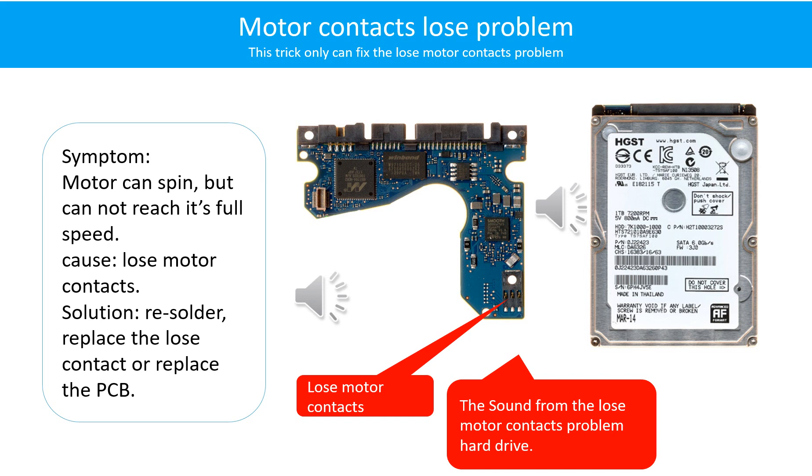Motor contacts loose problem: The motor can spin but cannot reach its full speed due to loose motor contacts. Solution: Resolder or replace the loose contacts, or replace the PCB. Here is the sound from the loose motor contact problem hard drive.